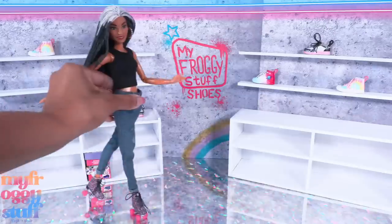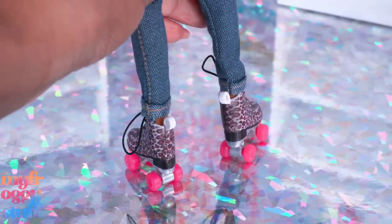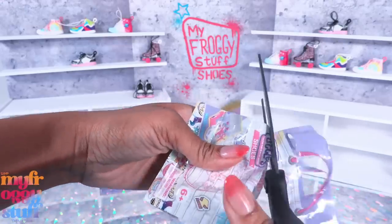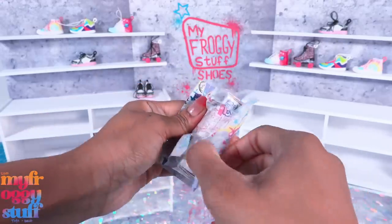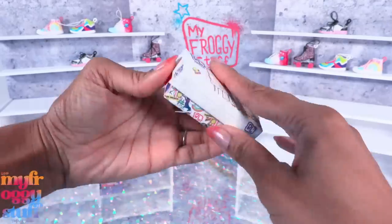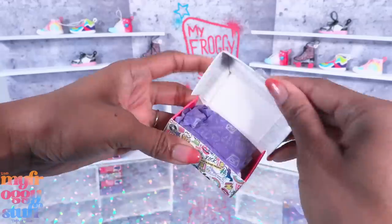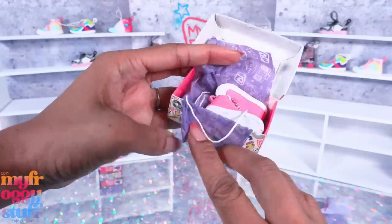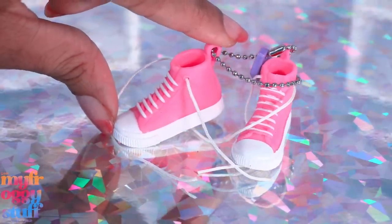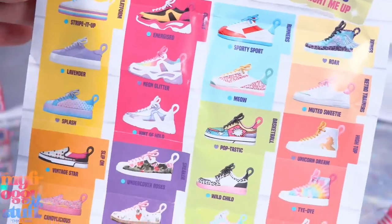I am loving these roller skates - how cute are these! Can mini Toya fit them? Yeah, they fit pretty good and I can always split them in the back so they're easy to get on and off. Let's open these things up, we have a lot of shelves to fill. Here's a little shoe box and inside - oops, we have tape - there we go, some tissue paper.